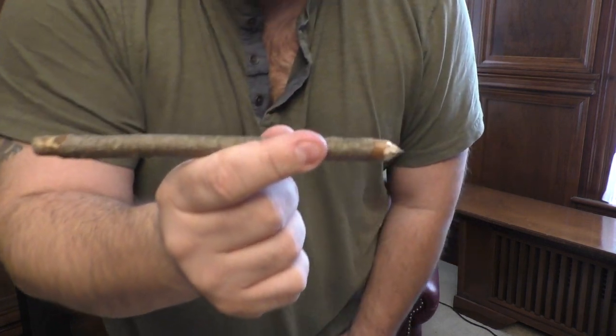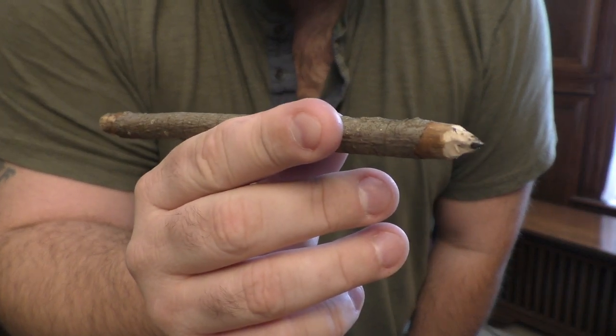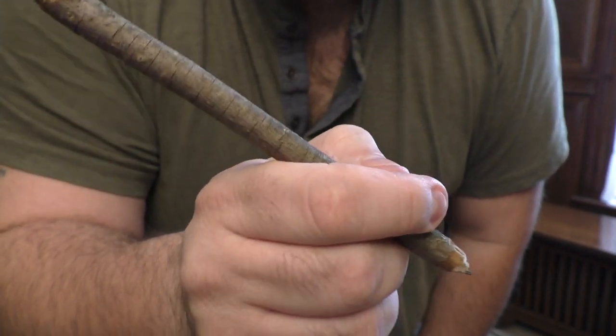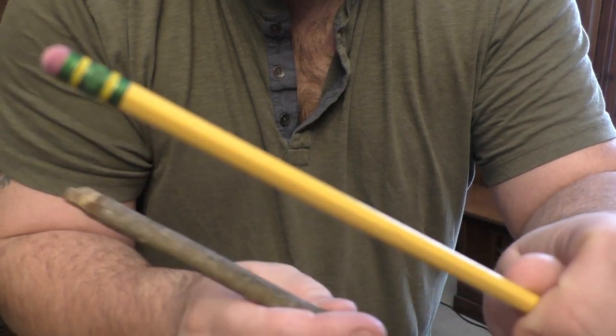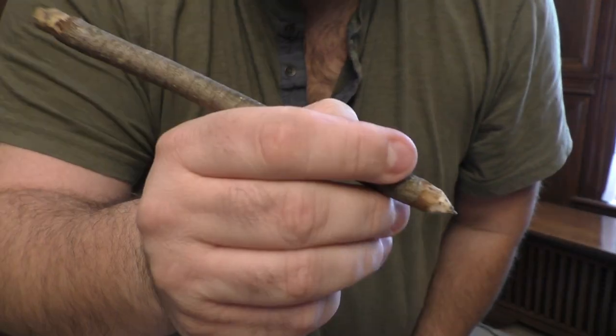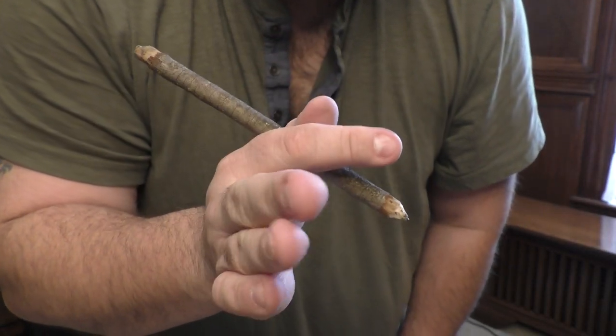If you followed those instructions you now have a medieval fantasy writing implement. When working with power tools or anything sharp, be safe — safety is the number one concern. Wear proper protective gear; this channel is really just for entertainment value, so always be mindful undertaking anything you see here. Taking a closer look, you can see the stick we found with graphite inside and sharpened. Writing in a game with this looks an awful lot better than a modern pen.